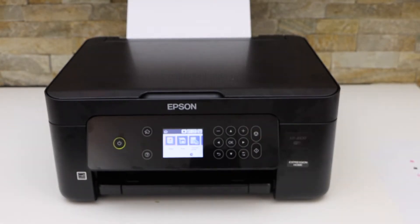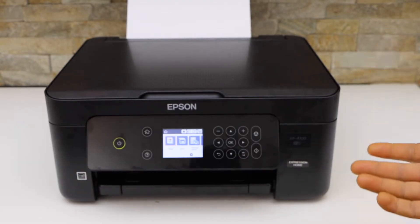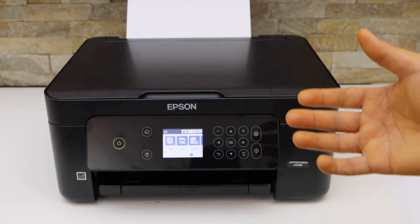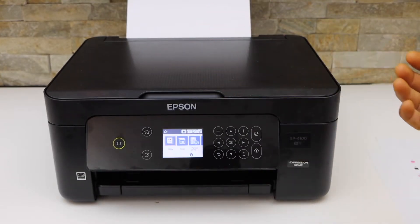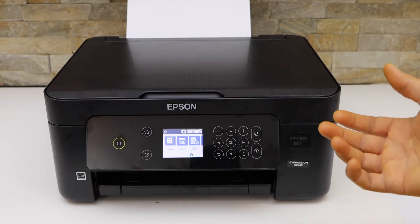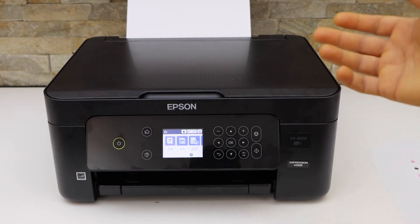In this video I'm going to show you how to fix the problem with your Epson printer where it is printing photos with lines in them. That means the print is not clear — there are vertical lines or horizontal lines on the photos and the photo quality is not good. We have to fix it.